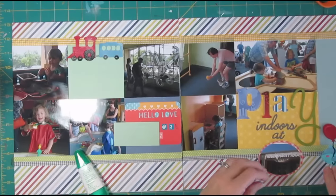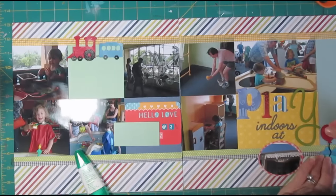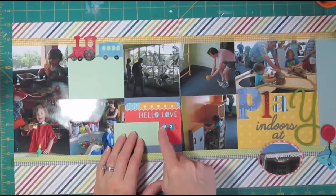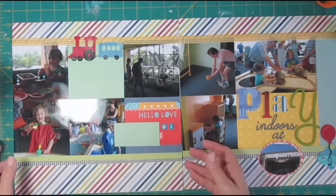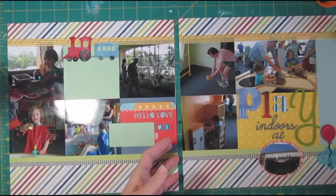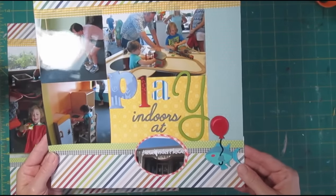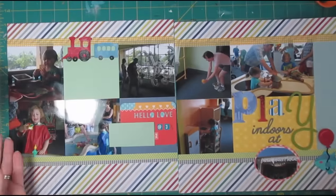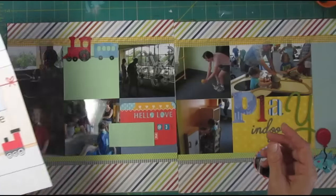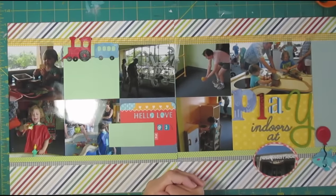I finished up my title by painting the Y green to go with some of the other accents on the page. Under this 'Hello Love' journaling card I added the children's names and their ages. I'll put some journaling up here so you can kind of see how the page has come together with lots of photos, some strips of paper — but you could use border strips along the bottom or ribbon as I did up here. And here's the sketch that we used. I hope you will check out my other videos and subscribe if you're not already a subscriber. Thank you so much for watching, bye!